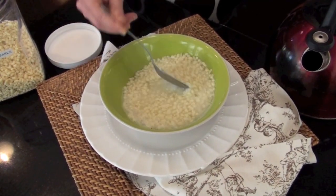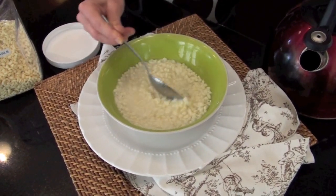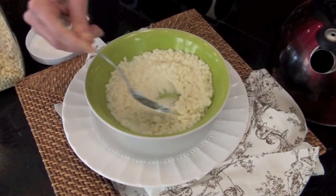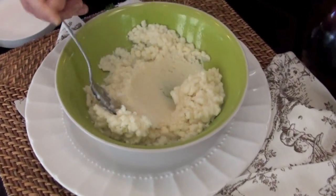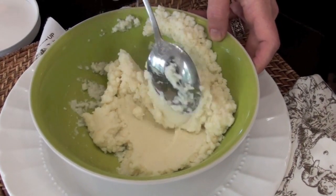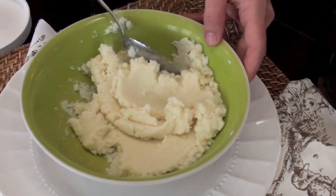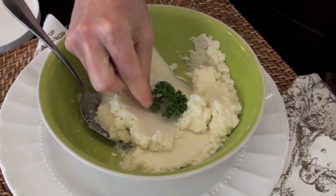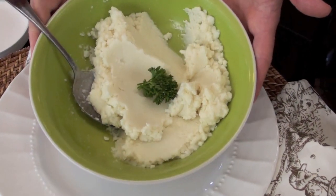Then you take your spoon and you just let them soak up the water, and look at that — magically it turns into this beautiful creamy buttery mashed potato. It doesn't get any easier than that. Then of course you want to add a garnish, and this makes for a lovely mashed potato.